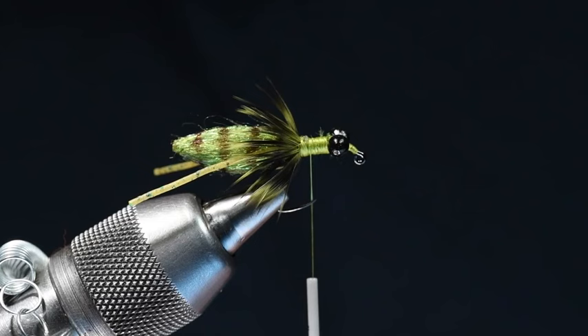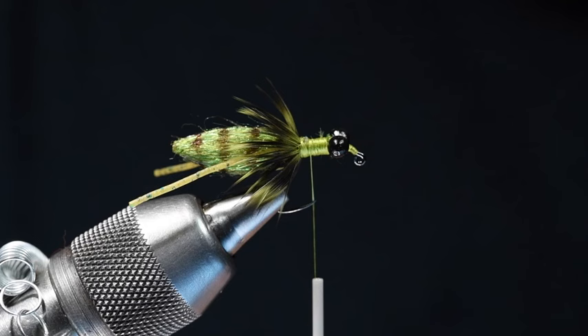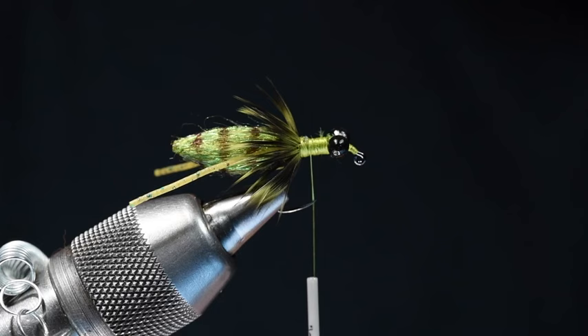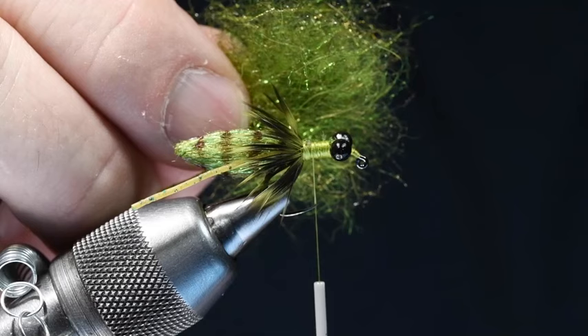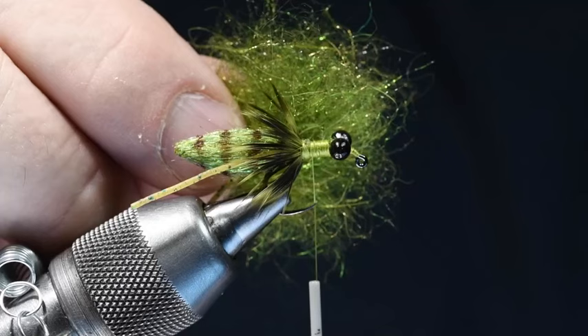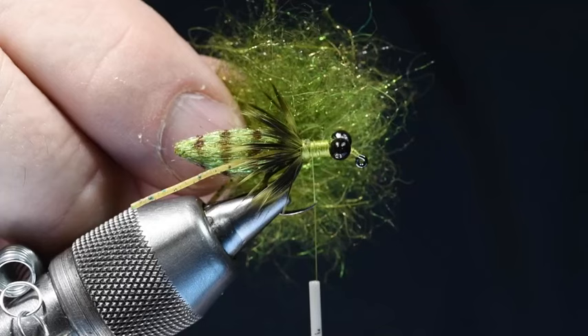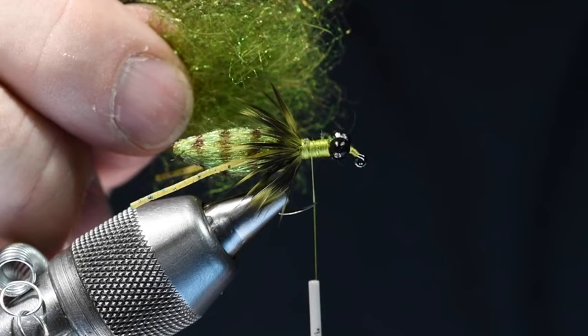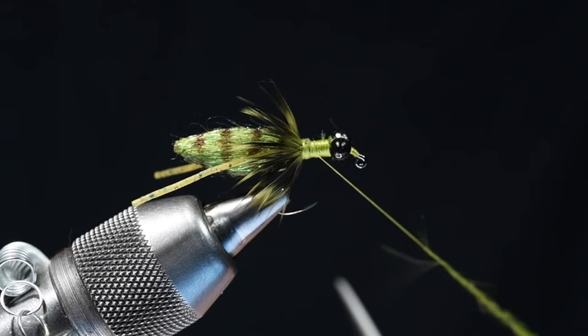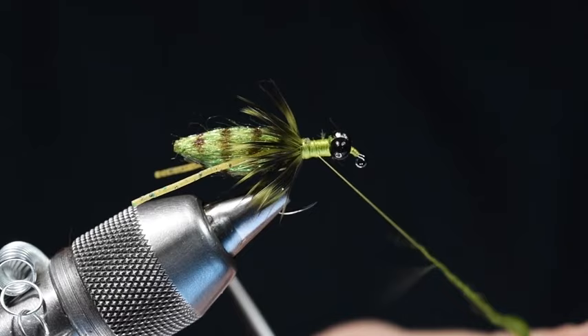Now we're going to dub the thorax. Josh uses Whitlock SLF dubbing, which is hard to get these days — it's not discontinued, it's just not been delivered for a while due to COVID supply chain issues. So what I did is made my best imitation thereof: some caddis green Hairline dubbing and some Nature Spirit Peacock Emergence dubbing, about 60% rabbit and 40% antron — just a spiky blend. I tried it with the synthetic alone and it's fairly coarse to dub; with a little bit of rabbit mixed in it dubs much more nicely. I'm going to take this dubbing and twist on a nice tight strand. We're going to build a fat thorax here, but I still like this dubbing to be tight — it's much easier to maintain and build a shape with a tight strand of dubbing.